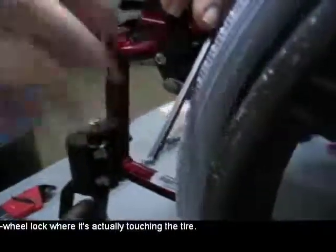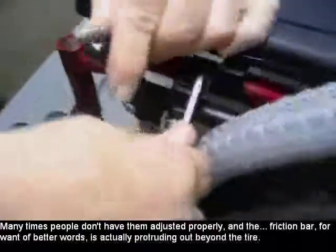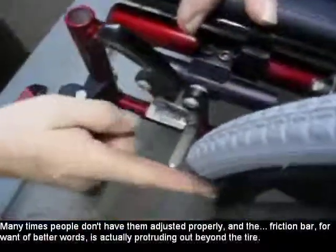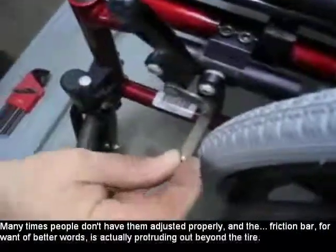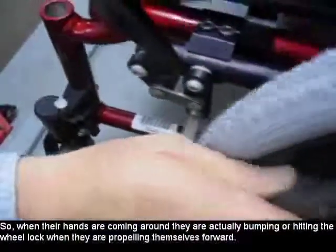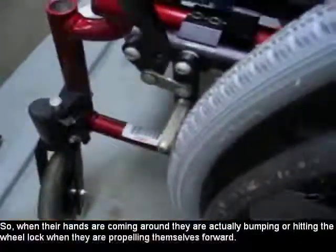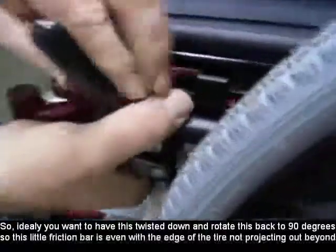The wheel walker is actually touching the tire. Many times people don't have them adjusted properly, and the friction bar is actually protruding out beyond the tire. So when their hands are coming around, they're actually bumping or hitting the wheel walker and propelling themselves forward.